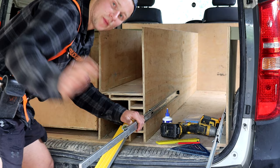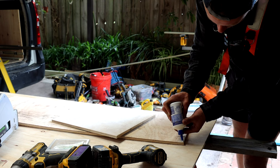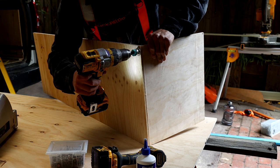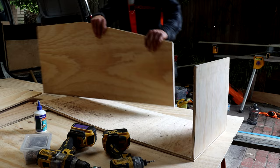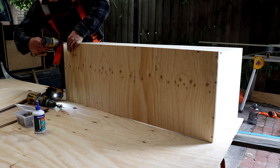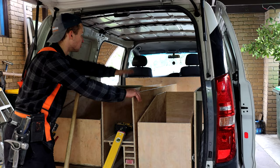That is super handy. This might be a bit challenging, but now we're ready to put a plywood roof on top of all of this.